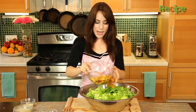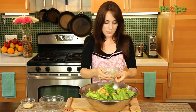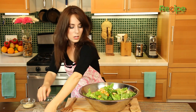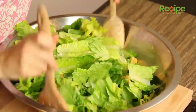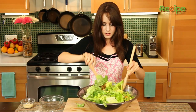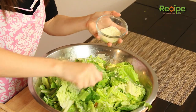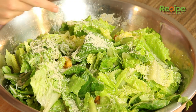So let's now add the croutons in, and now the dressing. We are going to toss this until it's all nice and covered. Now we're going to sprinkle the Parmesan cheese on top, and then we're going to add the pepper. Look how gorgeous that is.